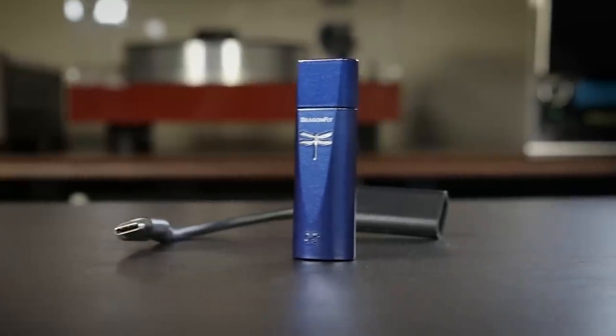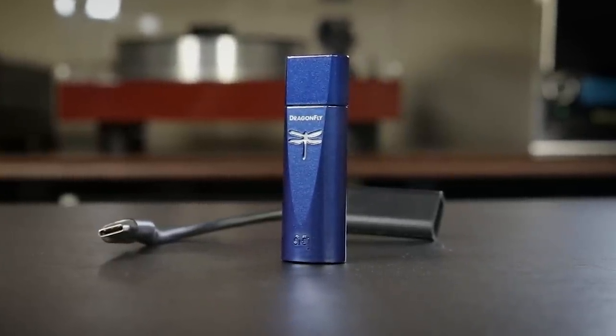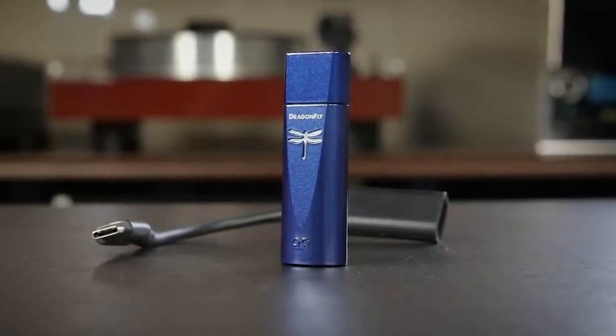The Dragonfly Cobalt is now the third offering in this line. They have the black, the red, and now the Cobalt. These are a brand of USB DAC and headphone amplifiers.